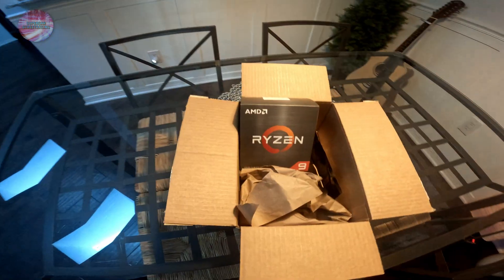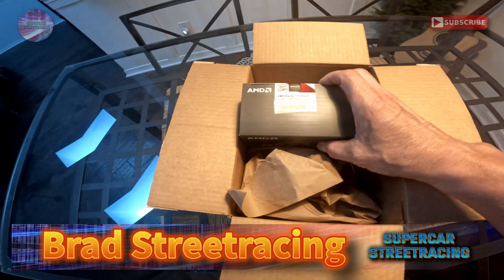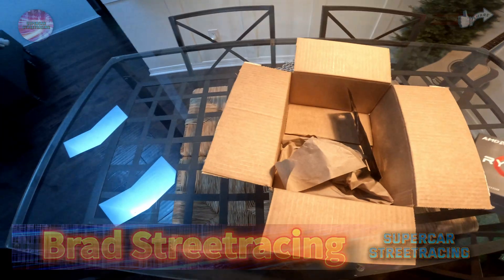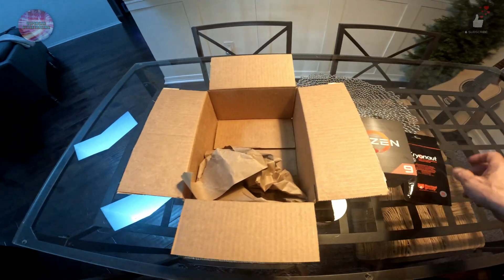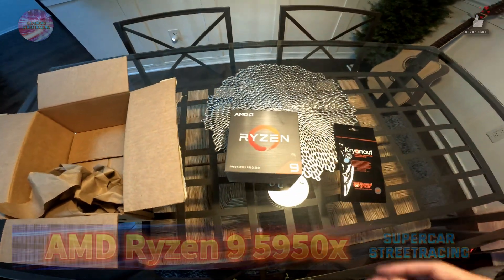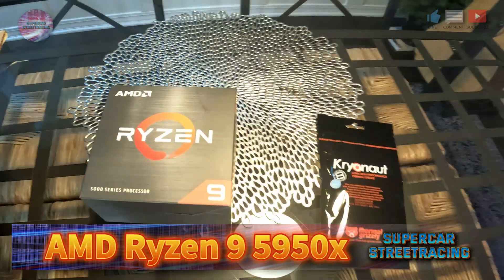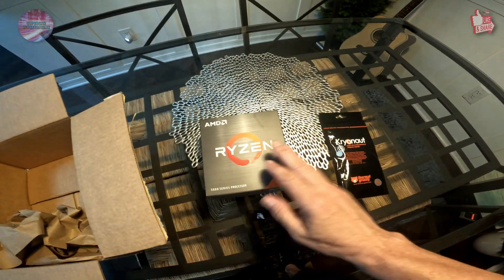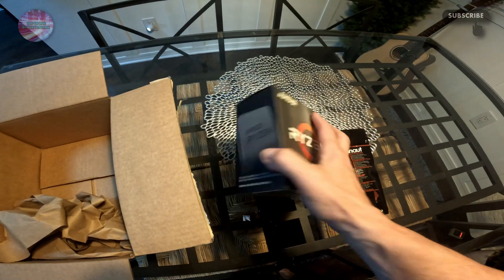In front of me on the table is an AMD Ryzen 9 5950X, as you can see marked on the box. It's time to take a look at this and also this Cryonaut thermal compound. We're upgrading Studio A — it has an editing rig with a 5900X processor in it. This will be a significant upgrade because the 5950X has more cores and is way faster.